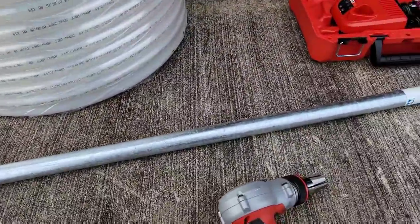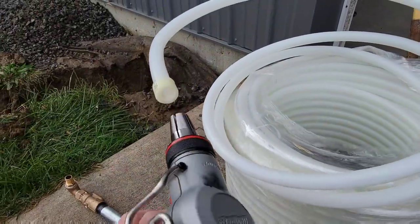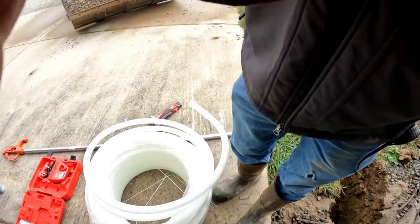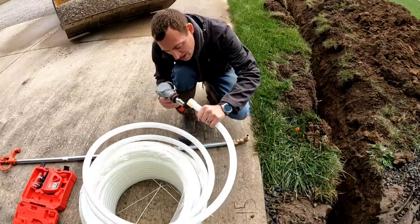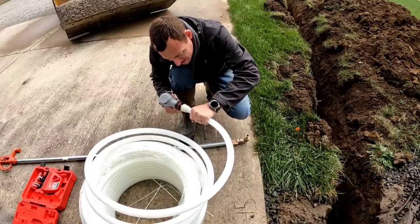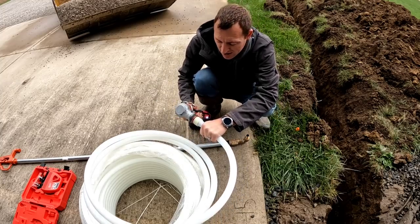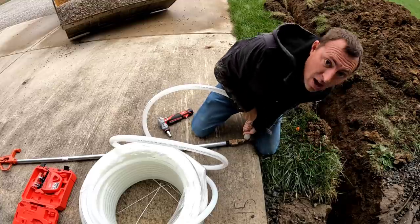We slip that expansion ring on there - here is our fancy PEX expansion tool. I might need two hands for this. We stick that in there and push it on and it keeps expanding it, then slip it on. Let me get my GoPro so you can see it. Okay, here's how this works. Now it's fully expanded and we stick it on and hold it for a second, and it starts shrinking.